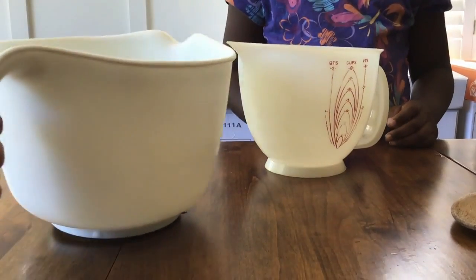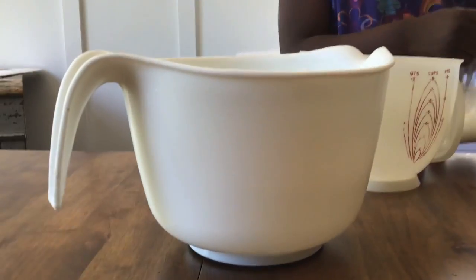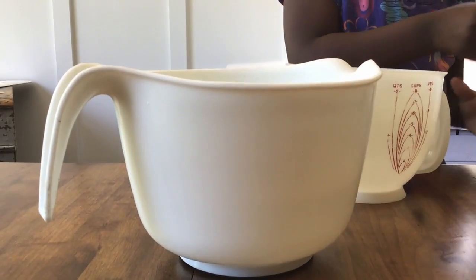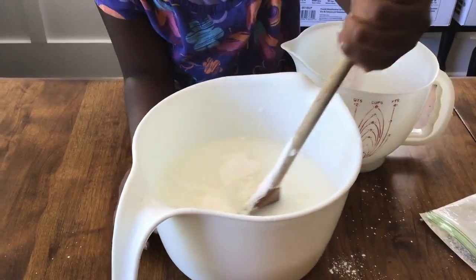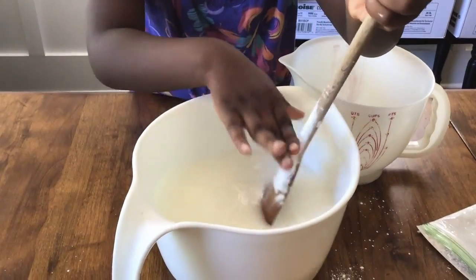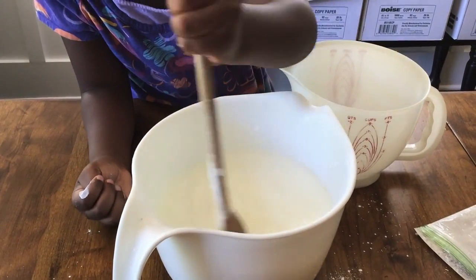Next, you will take your baking powder and pour it into the water and mix it in. In this video it shows that we also added cornstarch, but I found that the cornstarch really wasn't necessary to make good bubble solution. So yours will have less powder to stir in — when you hear about cornstarch, just ignore it. The baking powder is all you need to stir in.